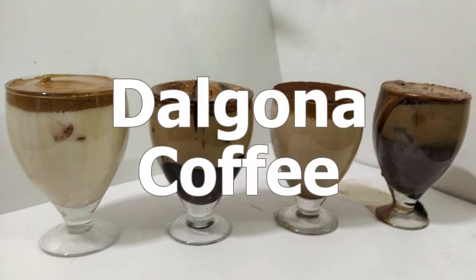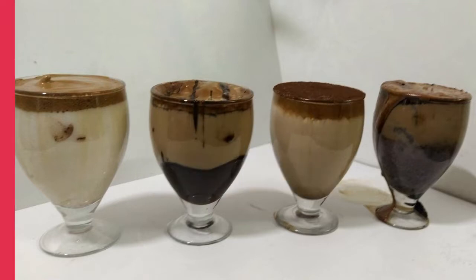Dalgona coffee is originated in South Korea. The texture of the coffee is frothy and creamy. The taste is a little stronger, like filter coffee. Now this is highly trending in India. So let's make it.